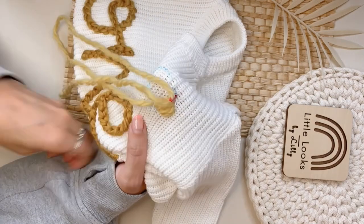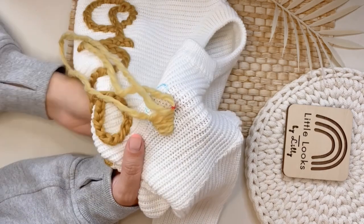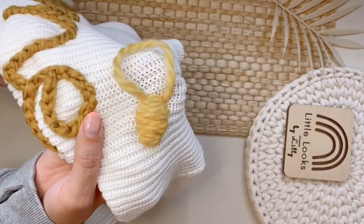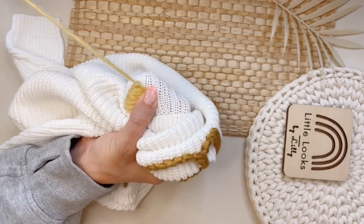I've embroidered bees a bunch of different ways but this is just my favorite way because I think it's the easiest and it always comes out really cute. When you're done embroidering that part, you're going to tie off your work and then pull the needle through to hide your stitch.